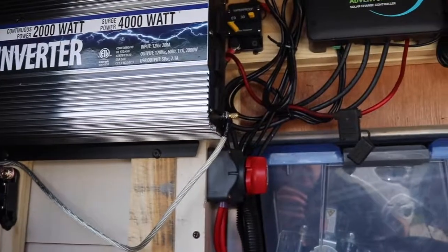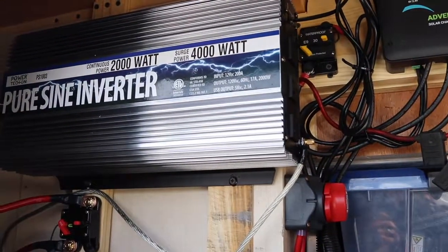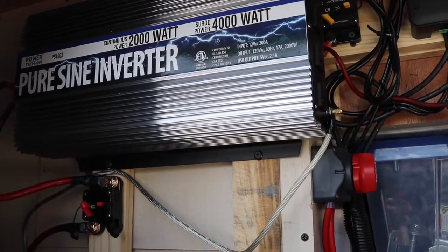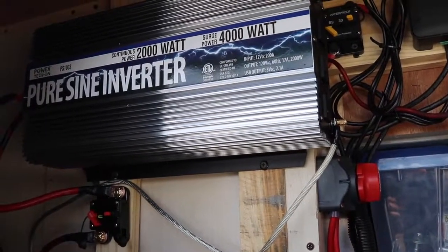That's how you install a power inverter in a travel trailer or RV. It's fairly simple — it just takes some time and a little bit of planning. Hopefully this helped you and you enjoyed it. We'll see you on the next video.